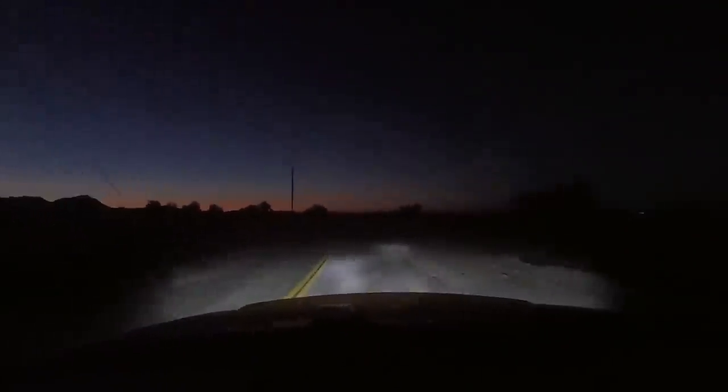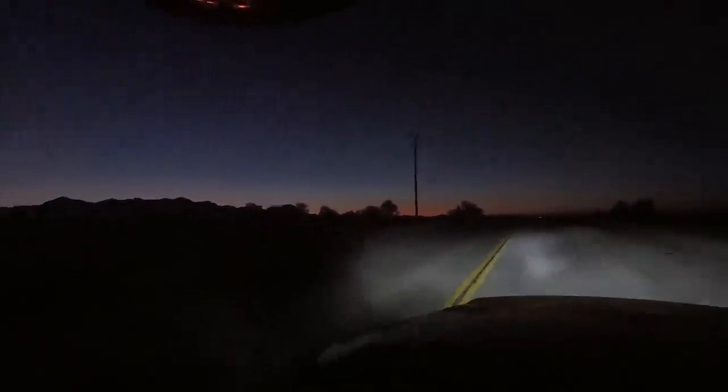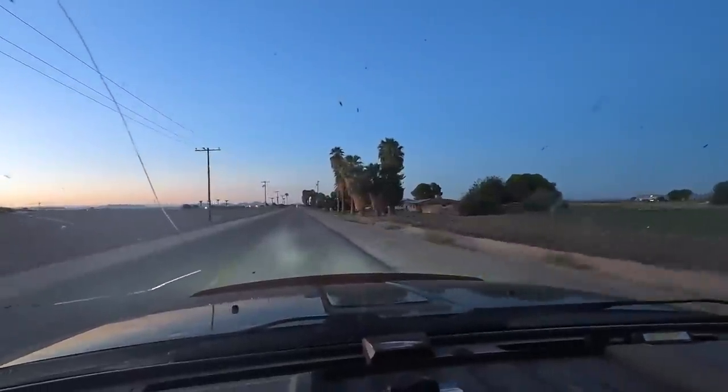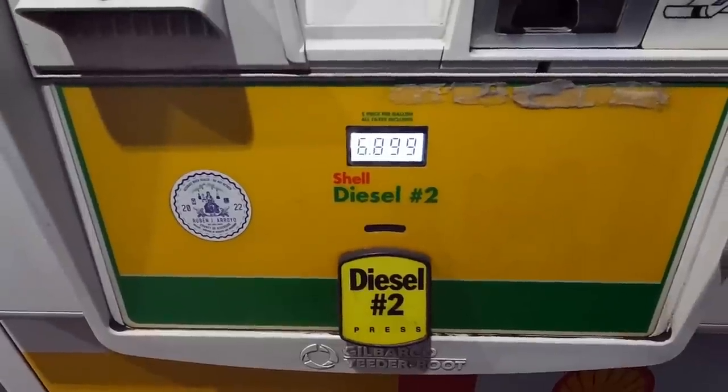It's been about an hour and we finally made it to the pavement. Yeehaw! Gas is $6.89 here in California — that's a bargain.